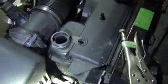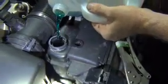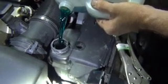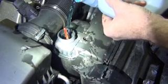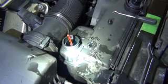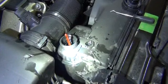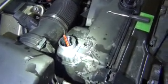Bleeding this engine is actually very simple — you're going to fill it until it overflows from the bleed screw hole. We've already spent some time filling it because it was basically bone dry. Continue to fill, and massage the upper radiator hose to get those last bubbles out.